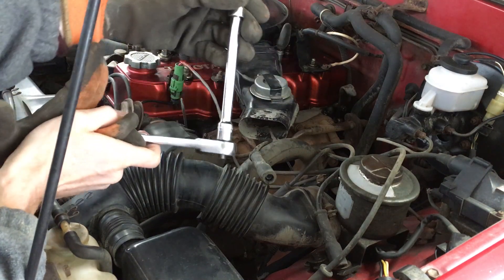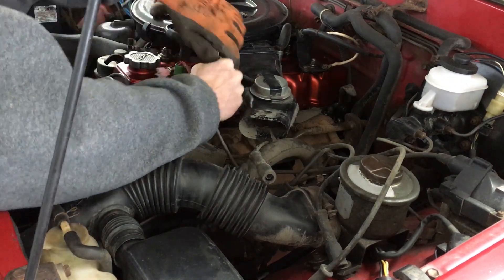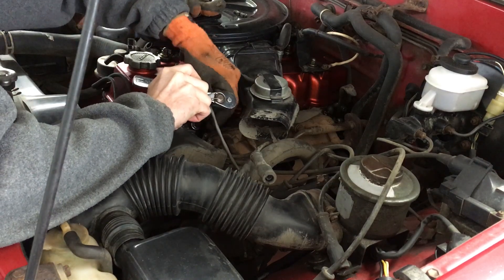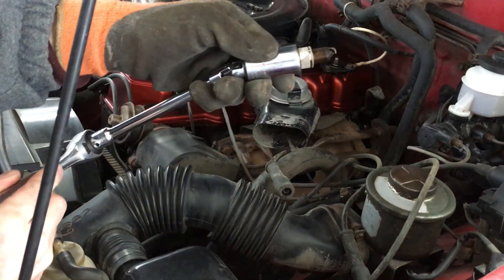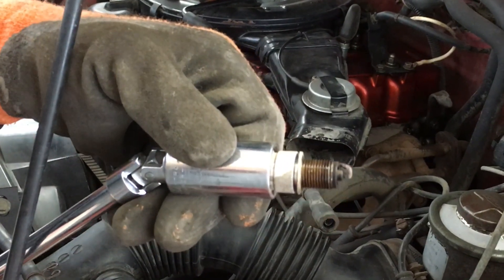Here's a spark plug socket on an extension to remove plug number 1. The 22R and 22RE motors use 13/16th inch spark plugs; some engines use a 5/8th inch spark plug. While the plugs are out, it's a good time to examine them. This one looks pretty good for a used plug — a little dirty, but not too rich or lean, and no oil and no damage.